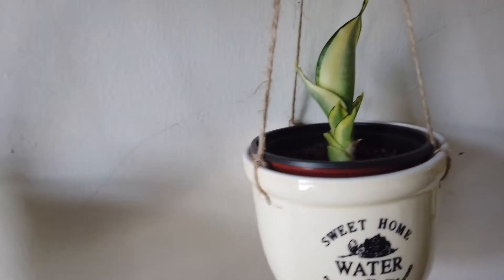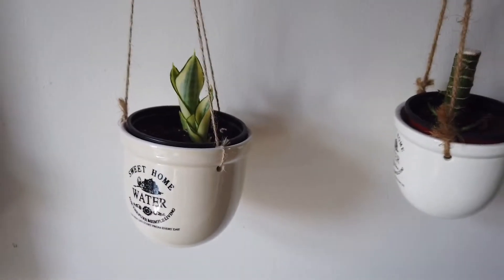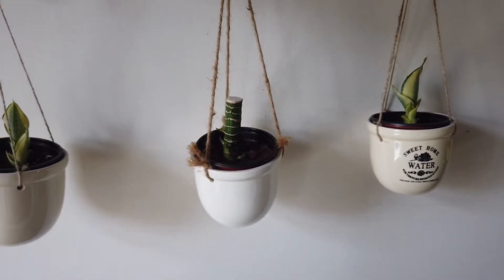Moving on to this snake plant — it's given birth to some baby snake plants and they're still growing, so I'm not doing much for these babies just yet.